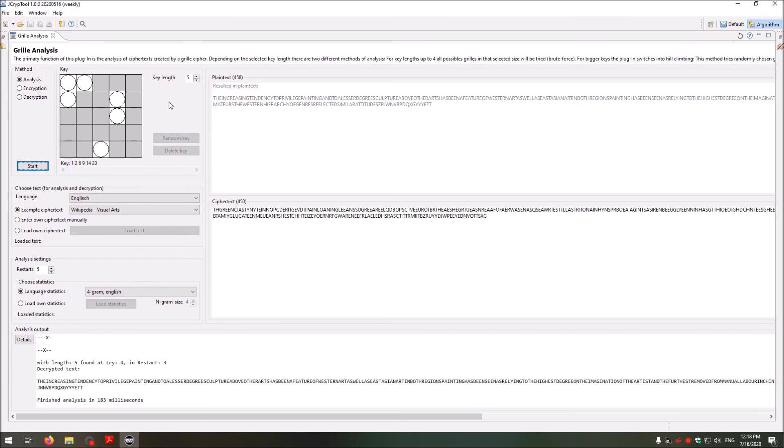I hope you liked this small introduction to grill ciphers, and maybe you want to create your own grill cipher by hand following my instructions. If you liked the video, I would appreciate a thumbs up; if not, you know what to do. I would also appreciate it if you subscribe to this channel — it would really help to grow the channel and make Crypto2 more popular. Thank you very much and see you in the next video.